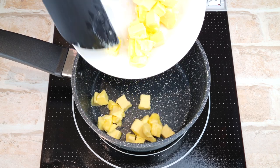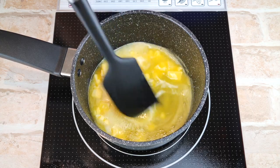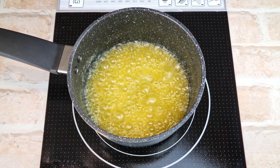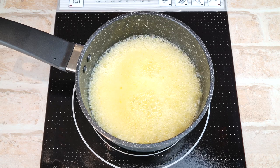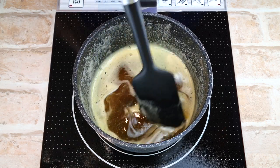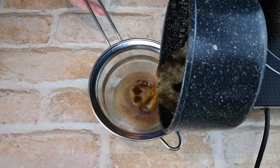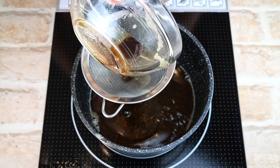Over a medium to low heat add 113 grams of butter and let it simmer while stirring continuously. It will come to a boil and bubble, then turn the heat to low. Continue stirring and the butter will change colour to amber. If you have graininess in the butter you can strain it. Then add sweetener.